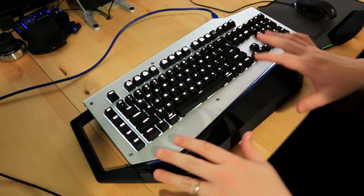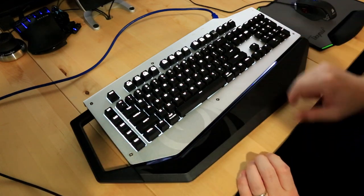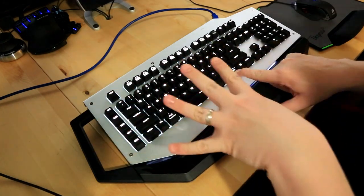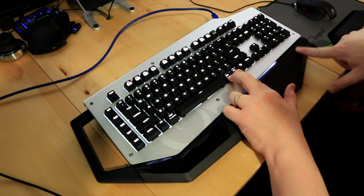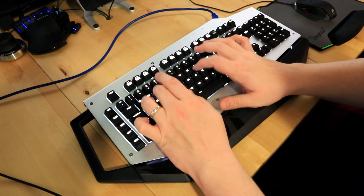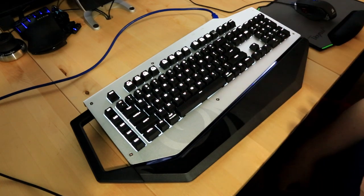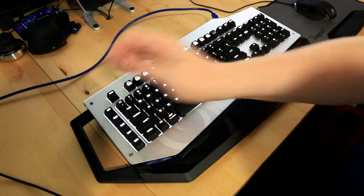If you want to record a macro on the keyboard internally without the software, you can record up to five macros right in the keyboard. Hold down the function key and press the number of the macro you want — note you press the number, not the macro button. Press one, it blinks meaning it's ready. Then hold function and Alt until the caps lock starts blinking — that means it's ready for input. Then just type your macro sequence.